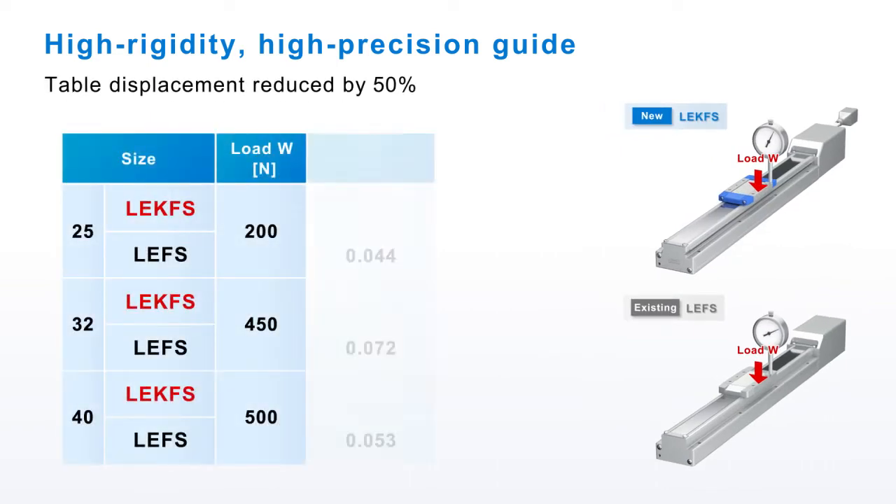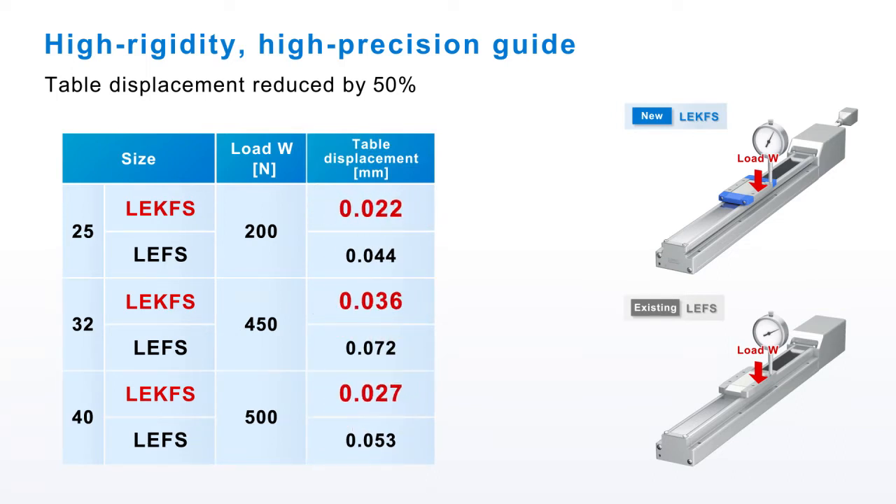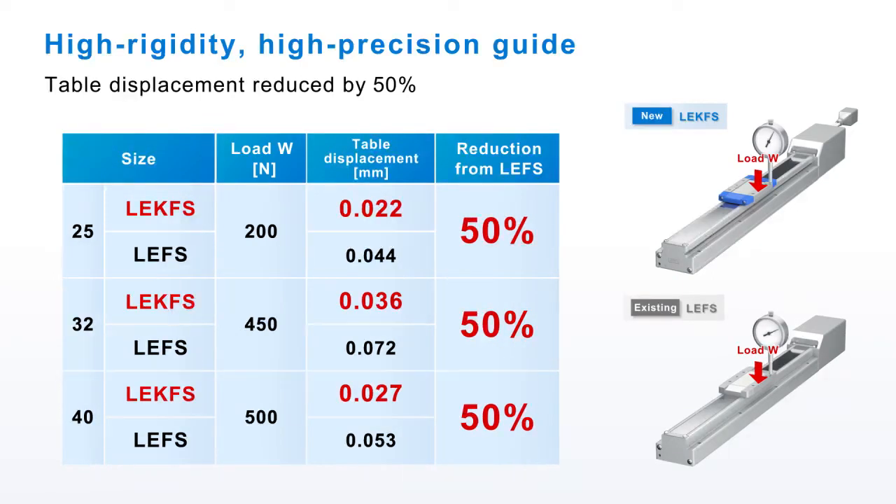The LE-K FS, with its high rigidity and high precision guide, has a much reduced table displacement. It is 50% lower than the LE FS.